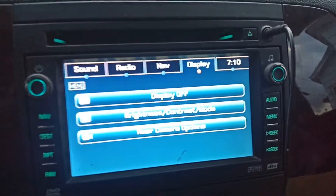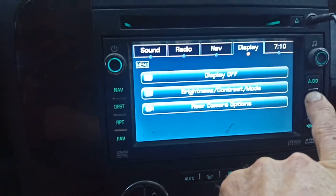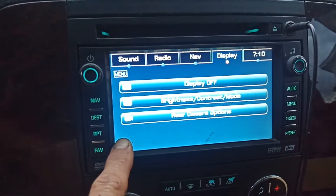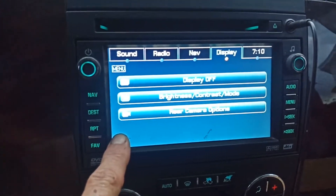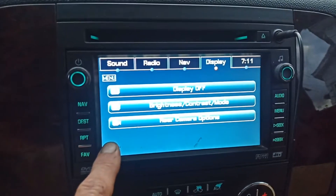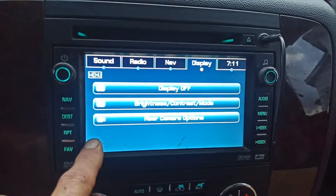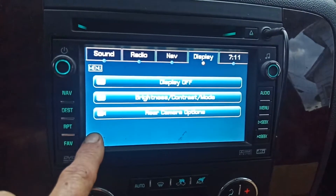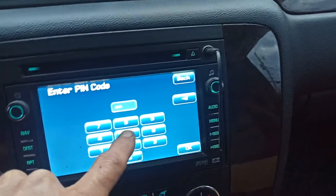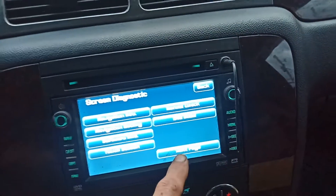I gotta fix a clock when it's displaying zero zero zero zero. Find the display menu, hold the left-hand corner. Then push two nine five six six zero, okay, next page.